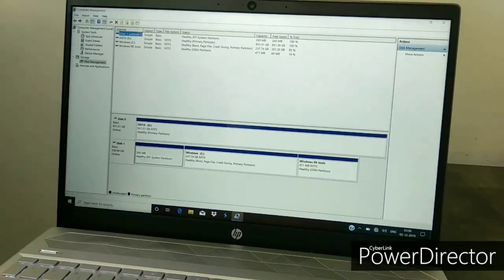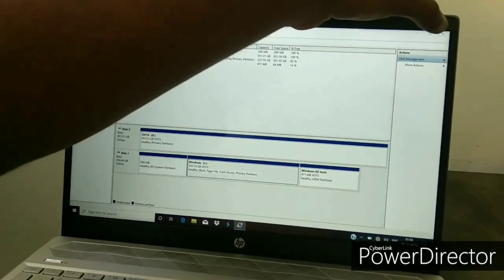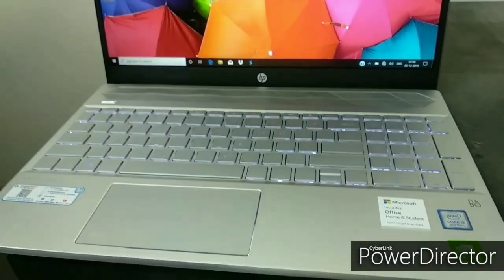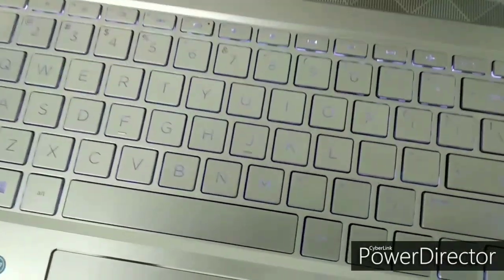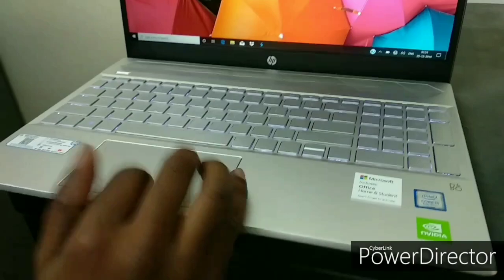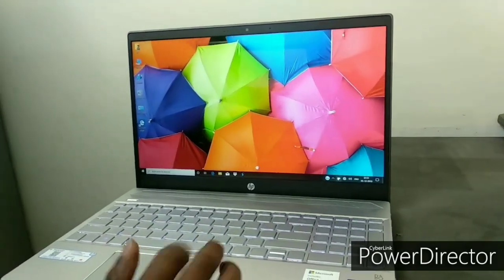The touchpad has a soft touch and is easily accessible. This model has a 1TB hard drive plus 256GB SSD, which gives very fast booting performance — the laptop boots within 7 seconds. The backlight keyboard is also very good and clear. Microsoft Office Home and Student is included. Besides this, you have USB Type-C support, and it has a hard disk protection system that keeps your data secured. The refresh rate is also very good.